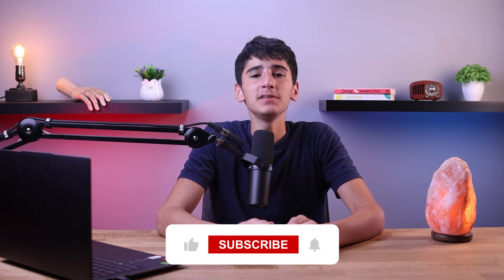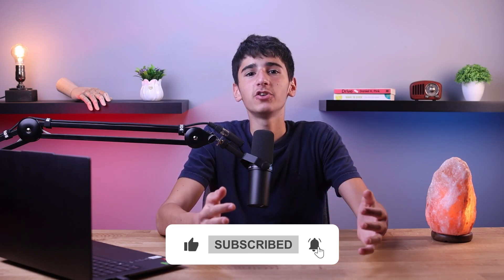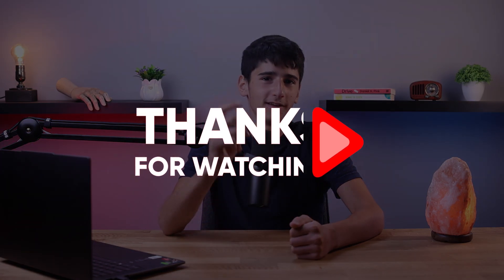And that's it for today's video. Feel free to comment below if you have any questions or feedback. Please don't forget to like and subscribe if you found today's video helpful, and make sure to turn on the notifications bell for more tech videos. Thank you so much for watching, and I'll see you in the next one.